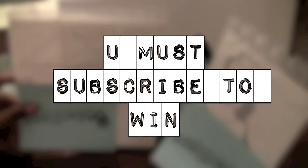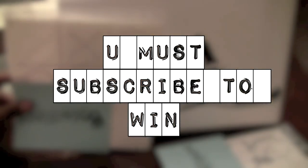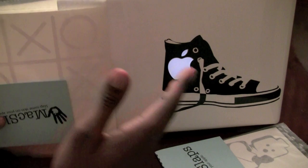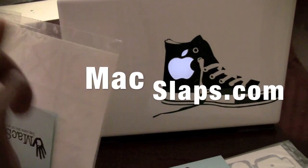Guys, send this to your friends and get them in on this. MacSlaps — check them out at MacSlaps.com. These are very, very reasonable. This has been Scooter with Macintosh Tips. Hope you guys enjoyed what you saw here today with the MacSlaps. Don't forget to enter, and please subscribe for more cool videos like this. Peace.